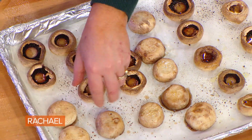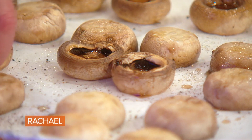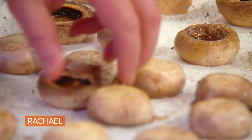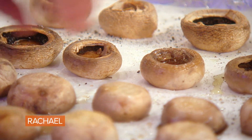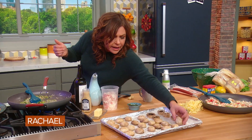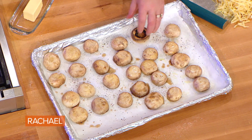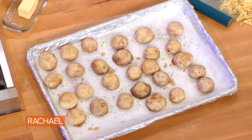I let them shrink and give off some of their juice with a little non-aerosol cooking spray, salt and pepper. I then flip them over, put their butts up, and let them drain out so that when we stuff them, they're going to already be halfway there.